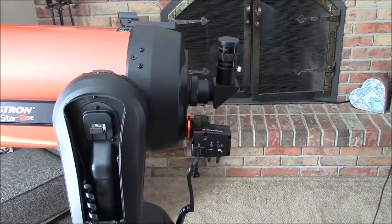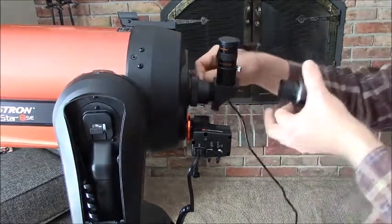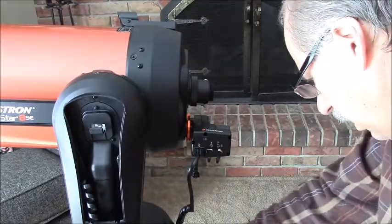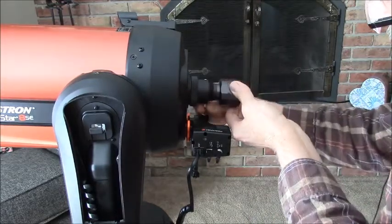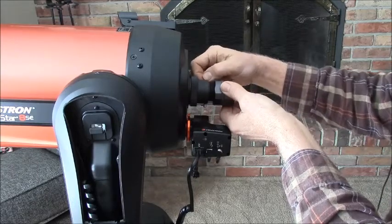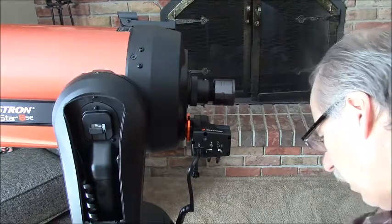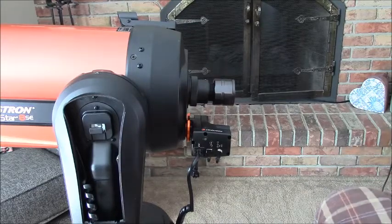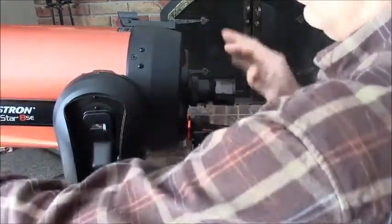So I've got my SVBony camera here. I just remove the eyepiece that's on here and put in my camera. Now we've got to remember — never, never, never, never look at the sun without that filter on the end. But right now we're just going to look out into the yard — I'm going to unscrew the lens cap.